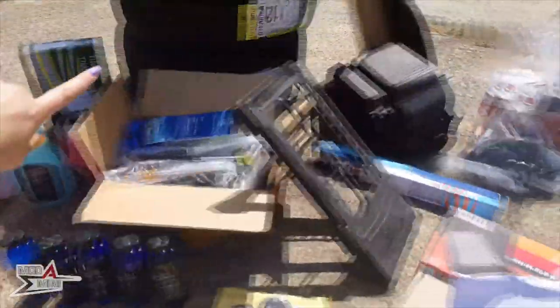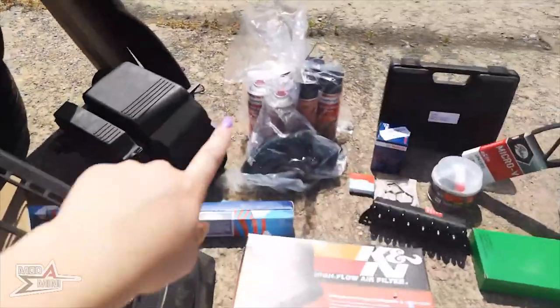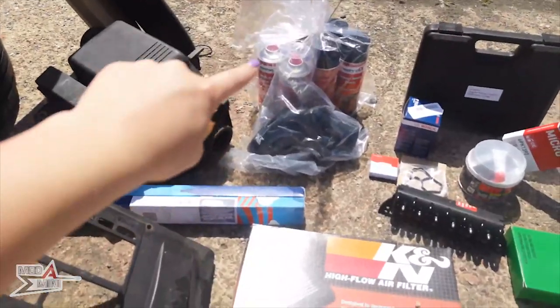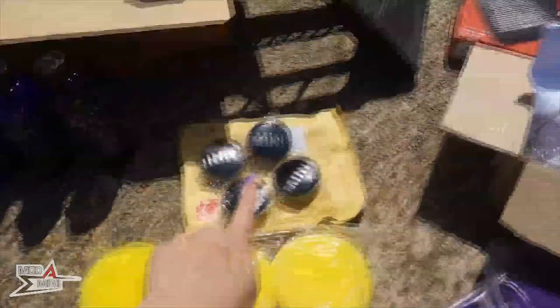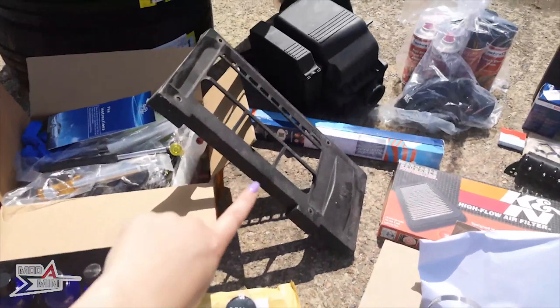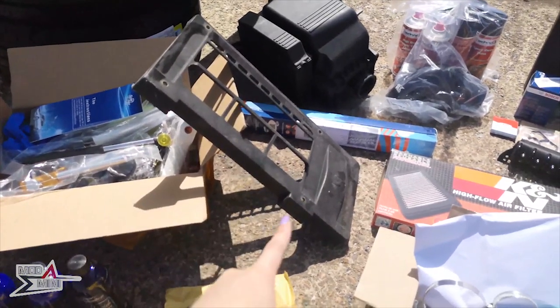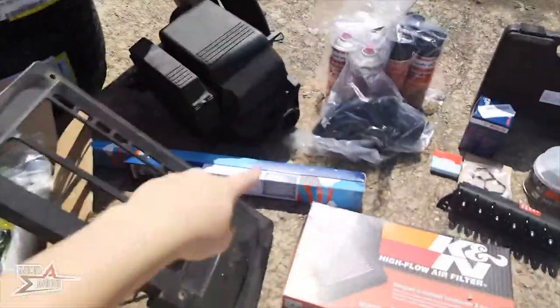The timing chain kit with the timing tool. I also want to have a go at refurbishing the wheels, so there's my spray paint, the metal filler, and then once they are finished, my centre caps. I've got the intercooler cover that I mentioned in my other video - that's from my husband's R53 but mine's got a split, so I shall be stealing that one for myself.